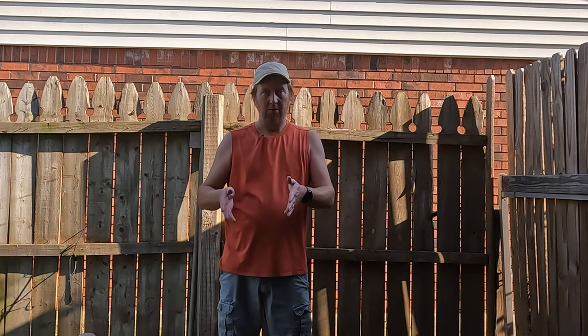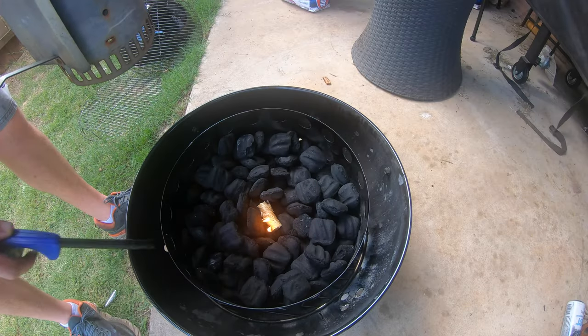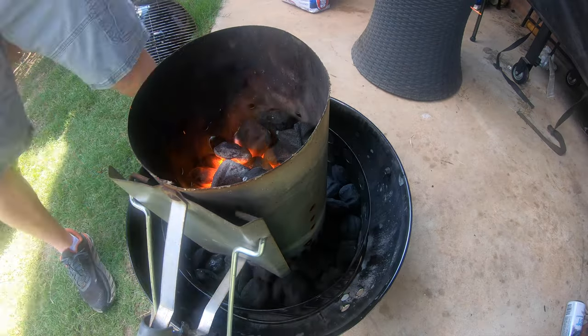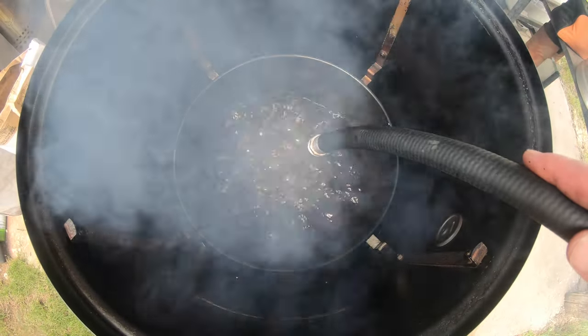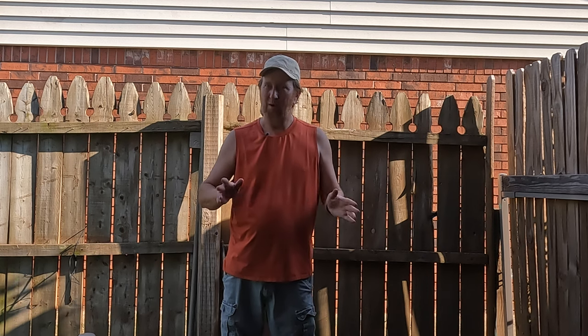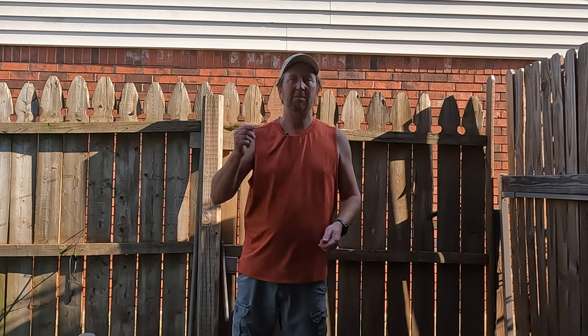I already got it preheated to 275. I put some charcoal in, went ahead and lit it, then poured more charcoal right on top of the hot coals. Let it preheat, added water to the water pan, cleaned it, put the grate on, and oiled the grate. Now I need to create a loaf out of that meat and throw it on here. I'm not going to say how long this is going to take because I'm always wrong. We're just going to cook it to 160 degrees, and before it's done, we're going to be putting an amazing sauce together on top of it.